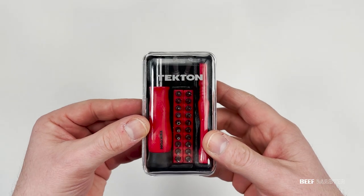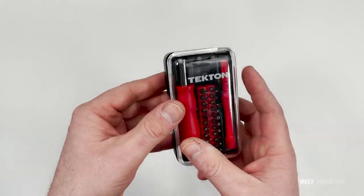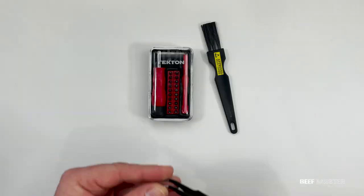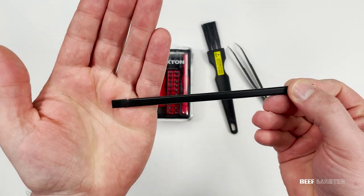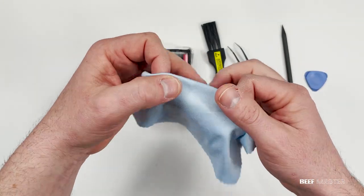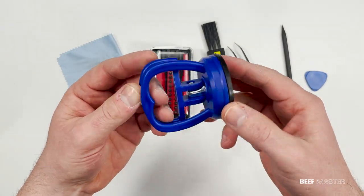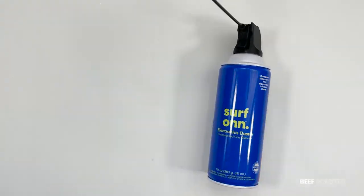Next you're going to need an electronic screwdriver kit. Macs use many different screws so you'll need one with lots of different bits. You'll also need a cleaning brush, some tweezers, and a non-marking pry spudger — I prefer one that's flat on one side and pointed on the other. Grab a guitar pick and also an electronic cleaning towel. A suction cup is optional, and I also recommend getting some canned air to blow out the dust. I'll have all these tools linked below.